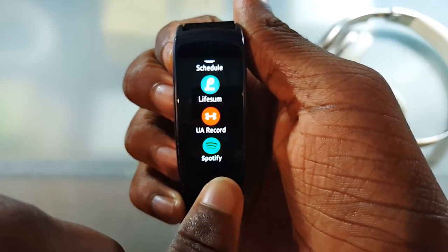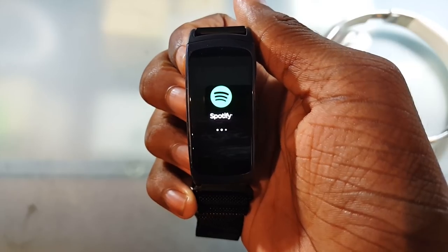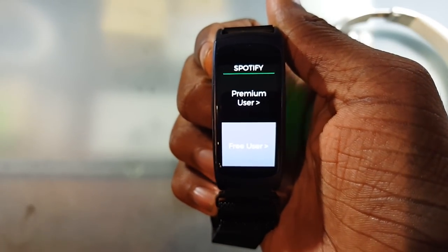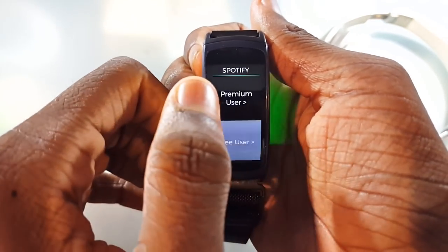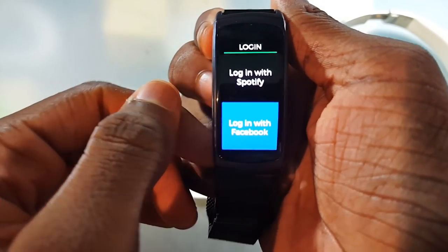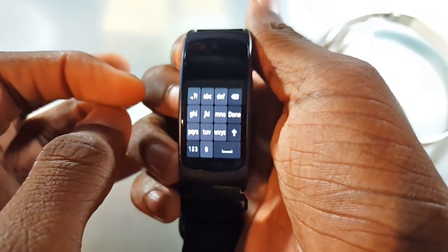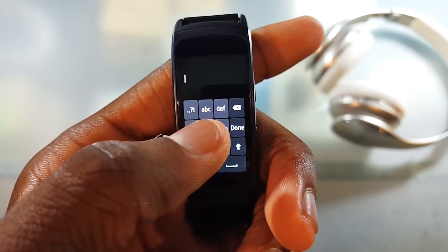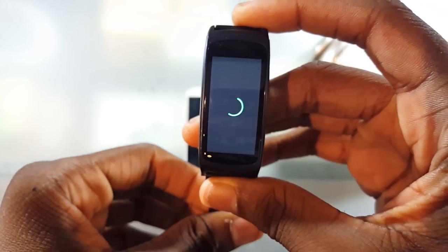No, you're not going crazy — it was once installed, but it's going to go ahead and install itself and transfer itself to the gear. Now Spotify is done. Go ahead and open up Spotify on your watch. You'll get this little screen, and it's going to connect to your Wi-Fi or ask you if you're a premium or free user. I'm going to go ahead and choose premium user and log in with Facebook. It'll ask you to enter your username — you'll get this little T9 keyboard.